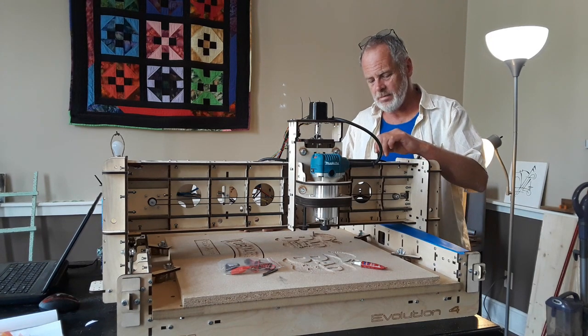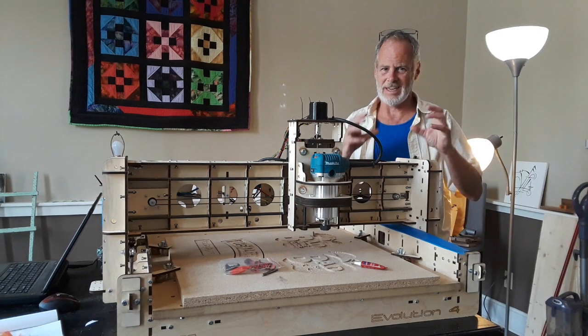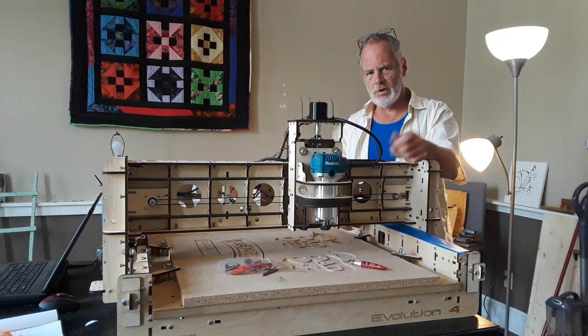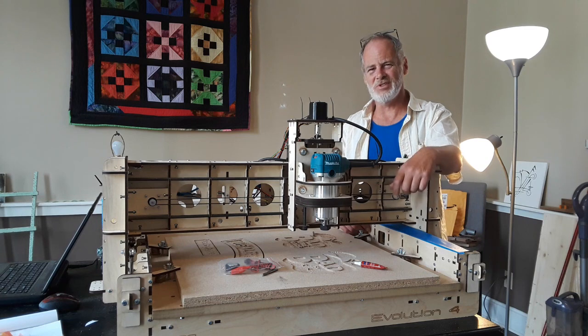I think you're probably going to have to maintain this a little bit more than other machines because of the nature of the build — the rollers and the dust that builds up on it. Generally, overall, thumbs up for the guy in a workshop, the father-son project, the mother-daughter project. Perfect machine.